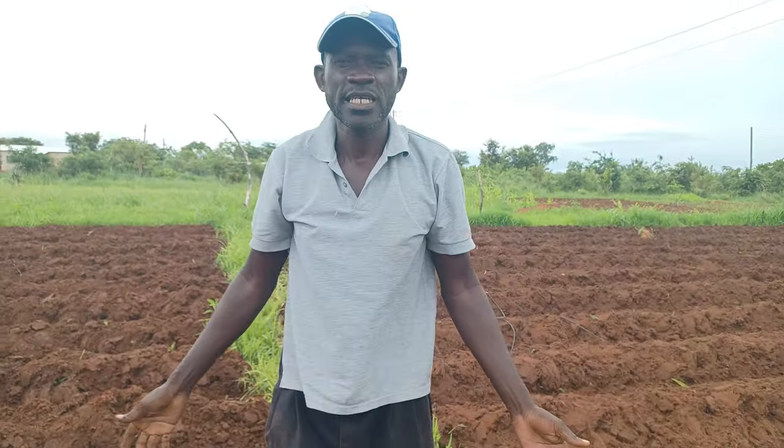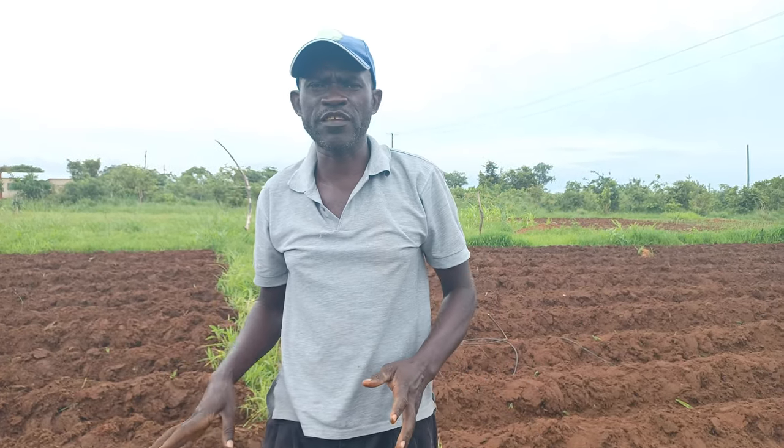After doing that, this should take about 80 to 90 days, and you will be harvesting your sweet potatoes.